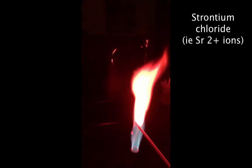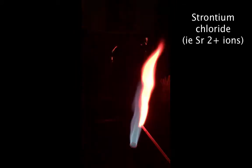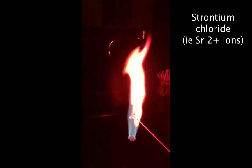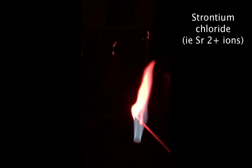The next one we're going to burn is strontium chloride. I took a wooden splint, dipped it into the strontium, and we get this reddish orange color. What this is doing is burning the strontium from the strontium chloride salt.